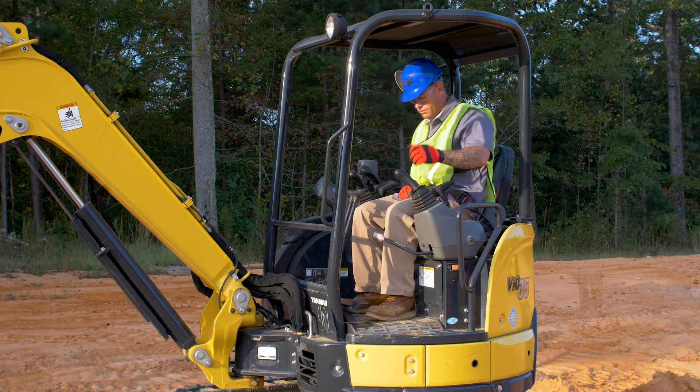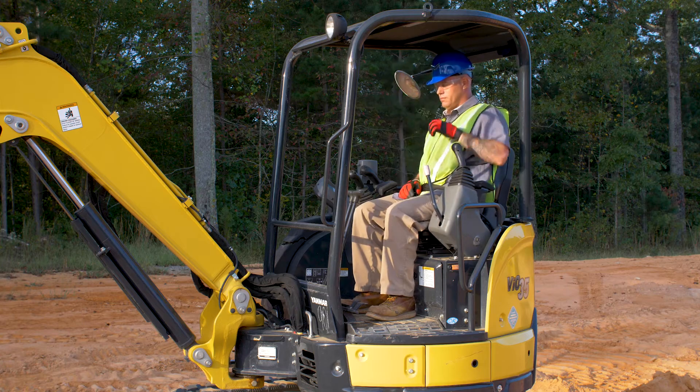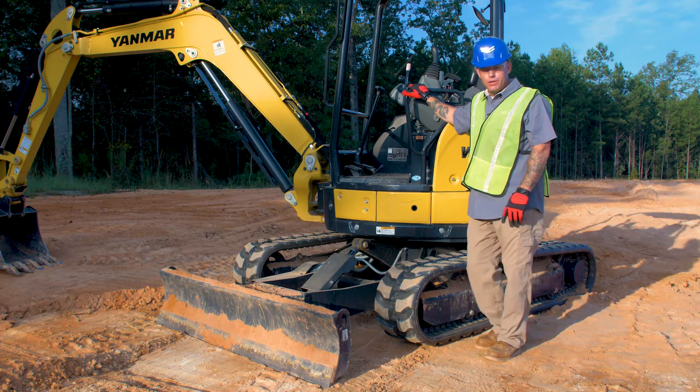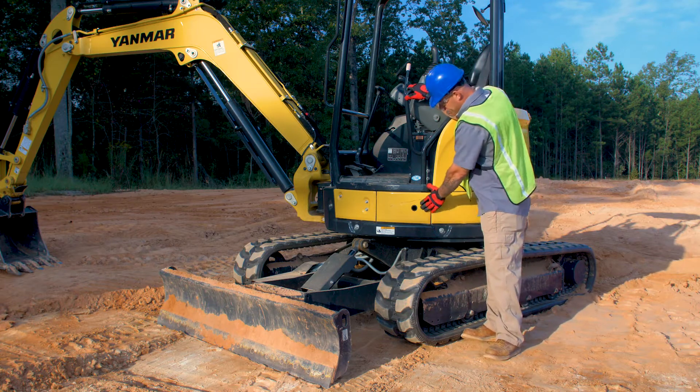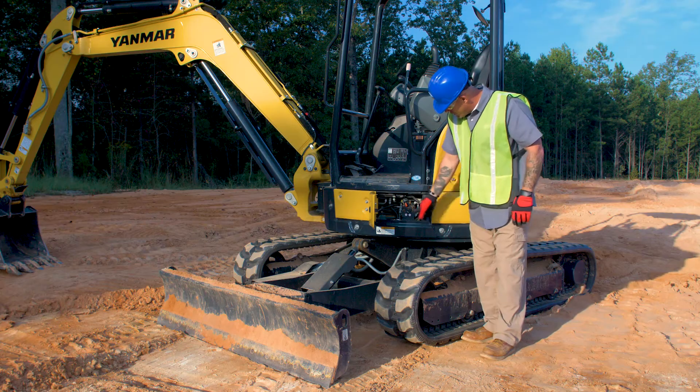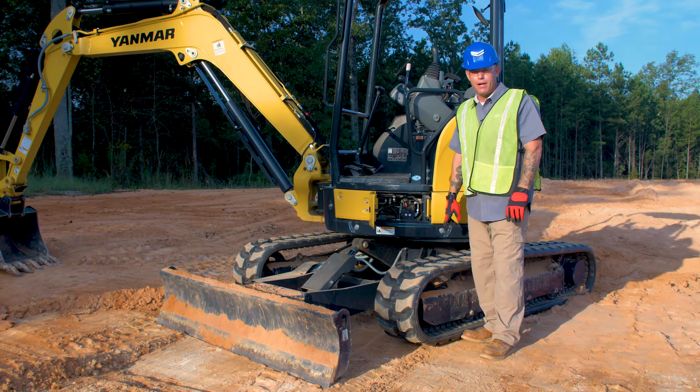Before we get started, you want to make sure that the engine is shut down and the safety lock is engaged. We're going to start on our VIO35. To access the two-way valve to adjust our control pattern, you want to open this panel up underneath the operator's feet. Once it's open, we have access to our two-way valve to adjust our pattern control.